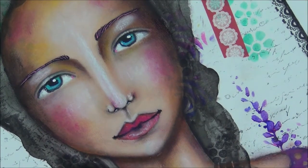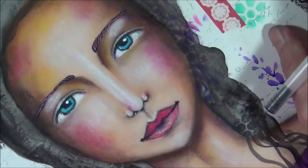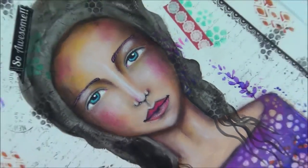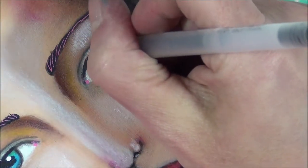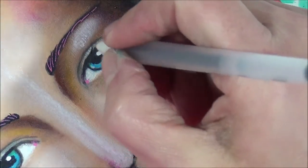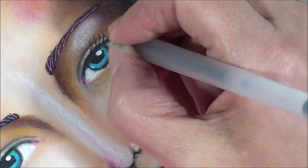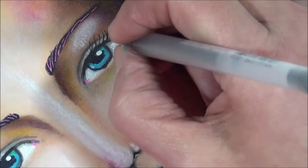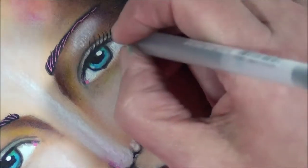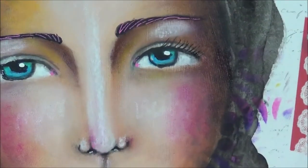I think I will add very small lines for eyelashes. I'm using a Sakura Jelly Roll pen for that, but I need to be very careful because of the clear gesso background - the pen doesn't like that. I mean just small ones. I really need to be very careful - I don't want to ruin my pen - just to indicate that there are some lashes, just like that, very small ones.